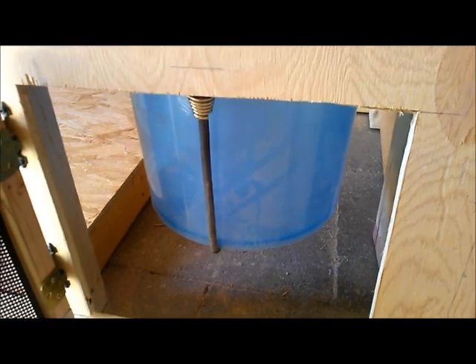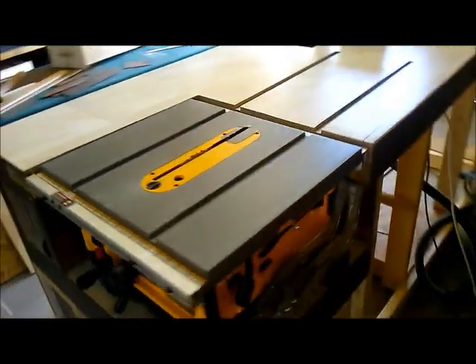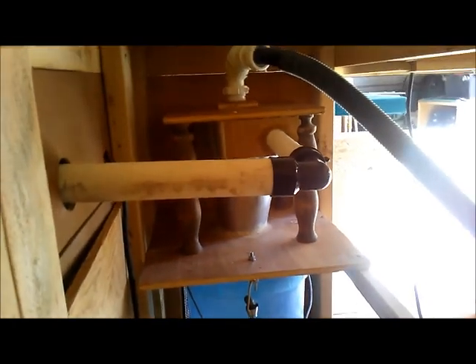On this side, for easy cleaning, I installed a door. I can do two things: I can check and see how full the bucket is, or I just release the bungee cord and the bucket comes right out. The hole is also perforated because when this cabinet is all closed up the air has got to go somewhere, so it'll rush out of here. Anyway, there's my dust collection system built into my brand new cutting table. Comments are always appreciated - thanks for watching.